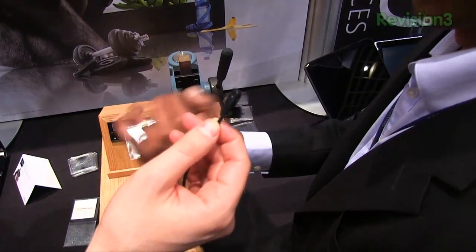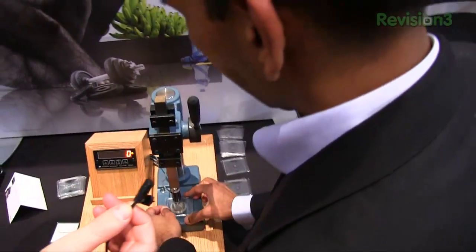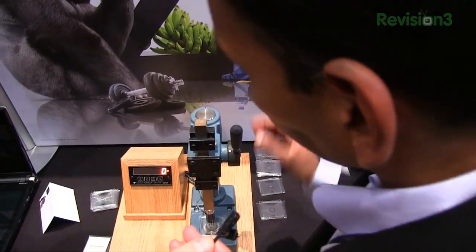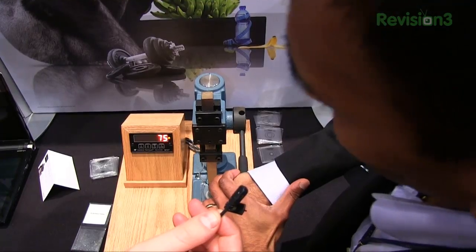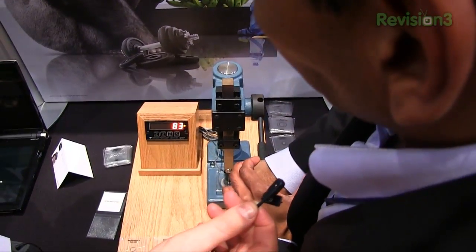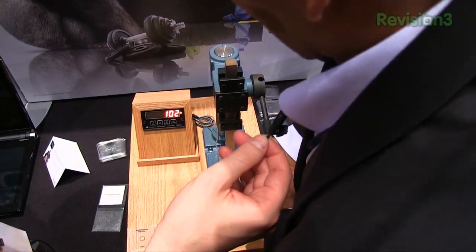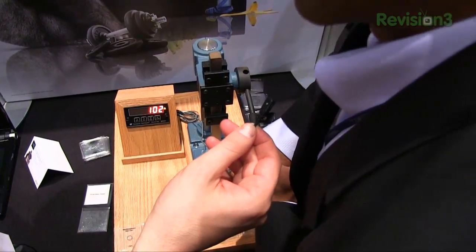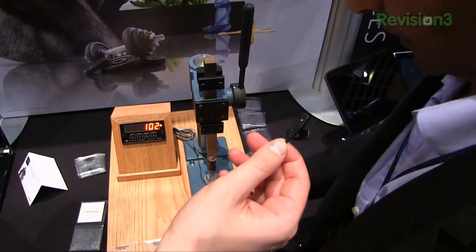This is our current Gorilla Glass — Gorilla Glass Generation 1, one millimeter thick. I go up to 80 pounds... 102 pounds. Can't break the glass. Current Gorilla Glass is the best glass out on the market.